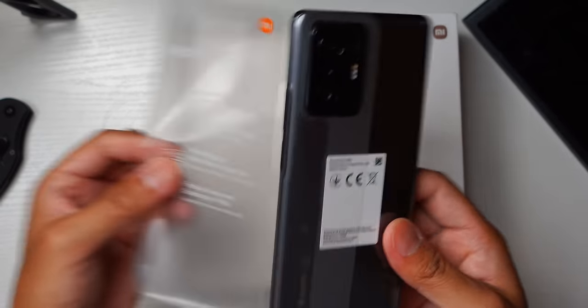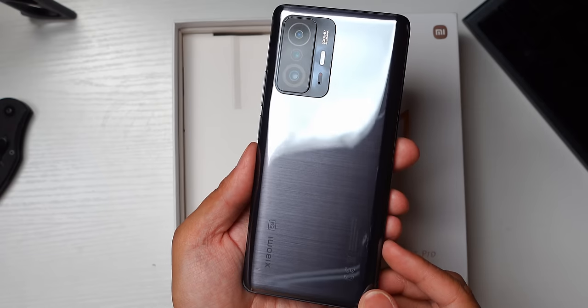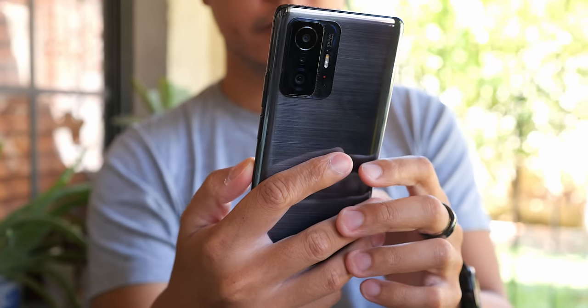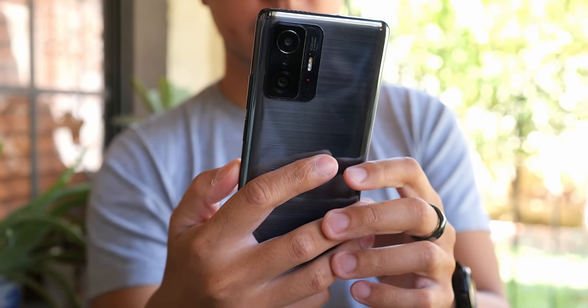I usually have some pretty good things to say about Xiaomi's designs and their smartphones, and it continues here with the 11T Pro. In this case, we have this brushed backing, but the material is still very glossy. I generally prefer a more matted finish, but this isn't too bad. It does take on fingerprints and smudges quite easily, though.